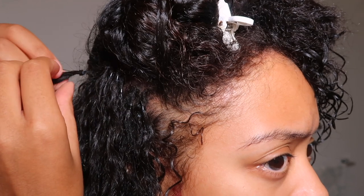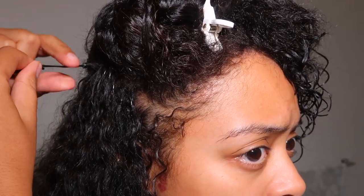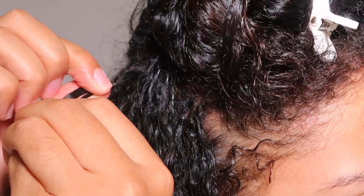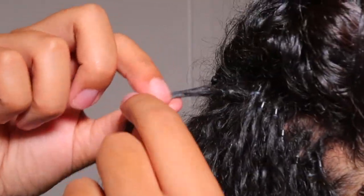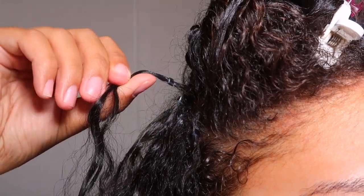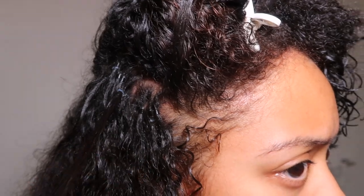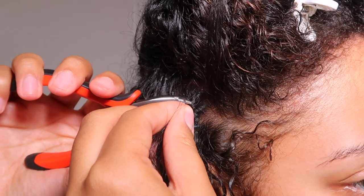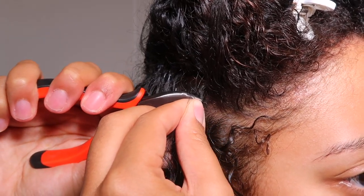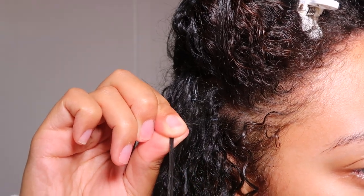Now I'm going to show you how to re-tighten. In order to tighten any that are loose or have grown out after a couple of weeks, you're going to take your pliers that you used to apply the bead and squeeze in the opposite direction — if it's flattened like a sandwich, squeeze on the sides until it opens back up to a circle. Then separate your hair and the microlink hair, slide the microlink and bead further up your strand, and re-tighten. It's super easy — I'd do this after about four weeks.